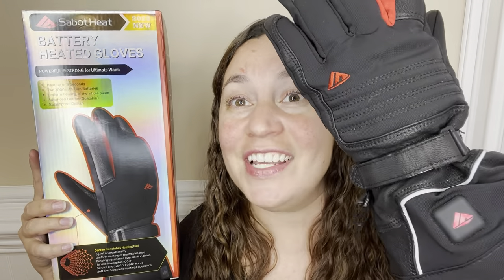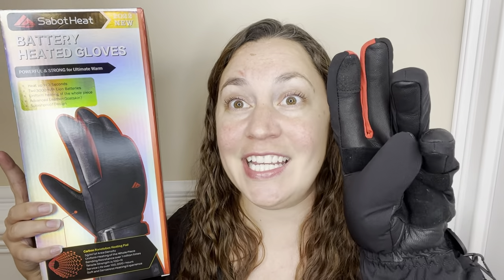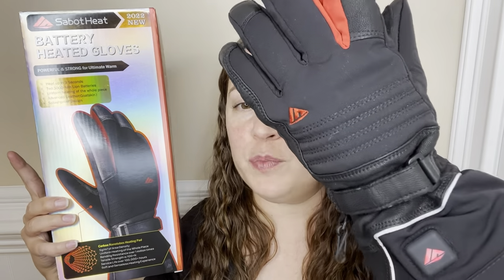This video is sponsored by Sabbath Heat, and these right here are the best heated gloves in the whole world. They actually heat up in only three seconds. They are super warm, super comfortable, and obviously perfect for winter.